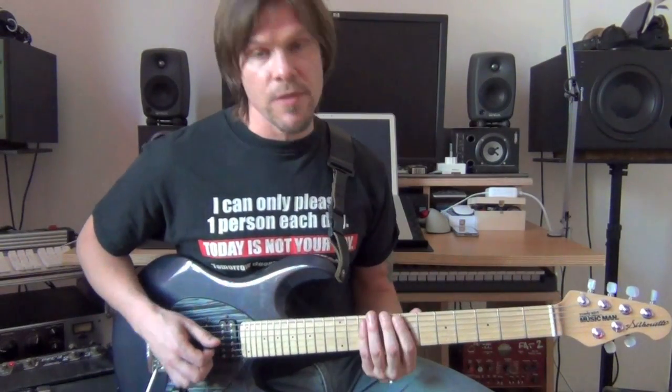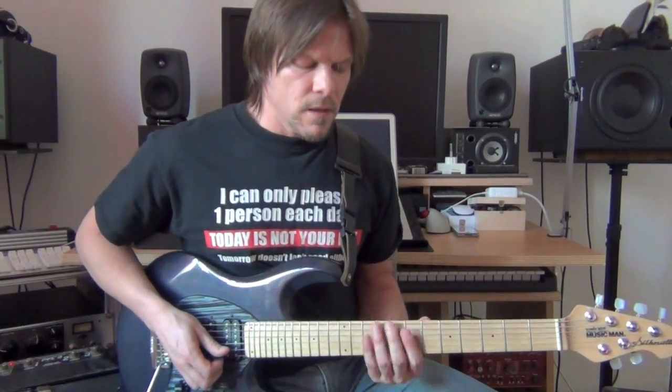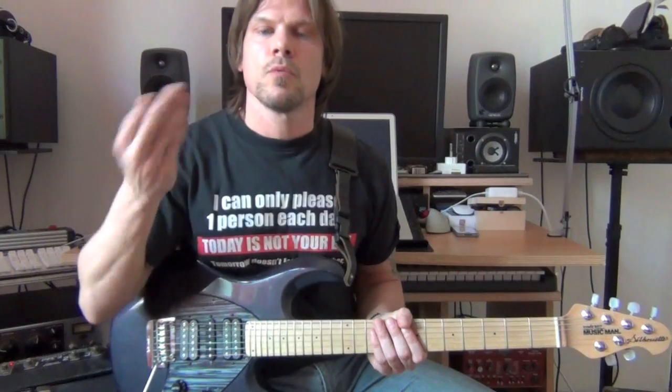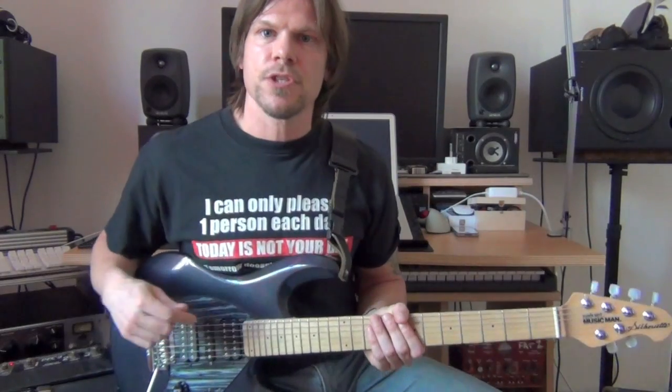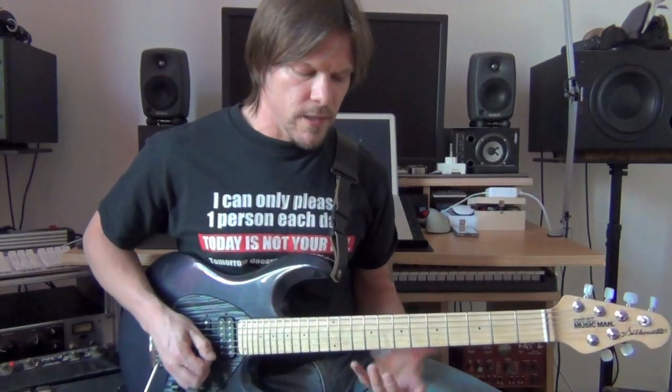Another pattern is the actual C major scale, and the way I look at the bebop scale is mixolydian with an additional note, which would be the 7, the major 7. So mixolydian would be a major scale with a b7, and you add the major 7 that kind of serves as a springboard.